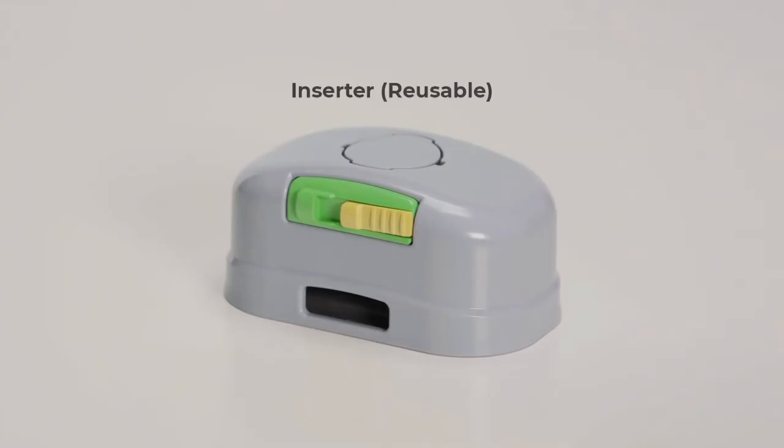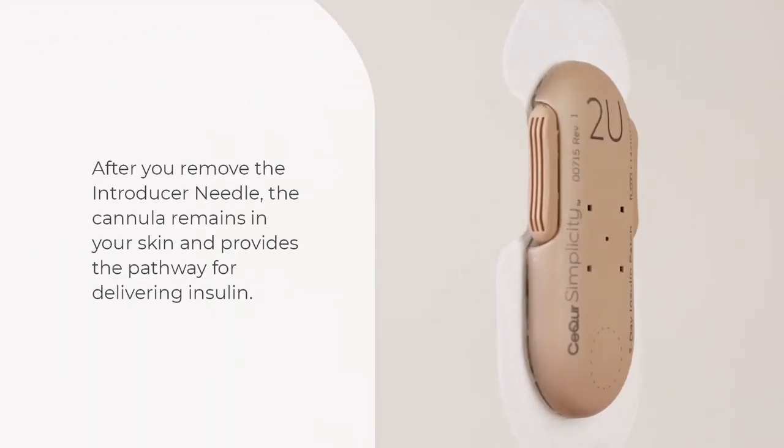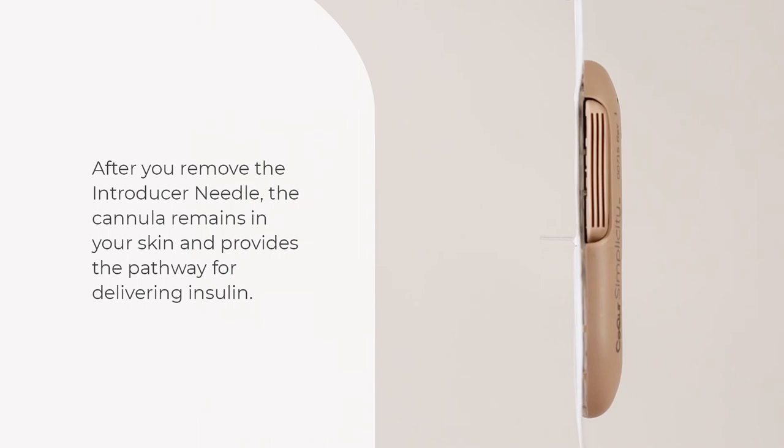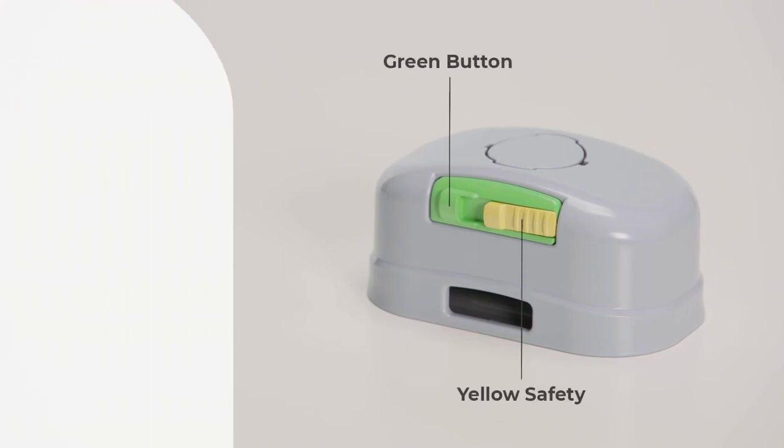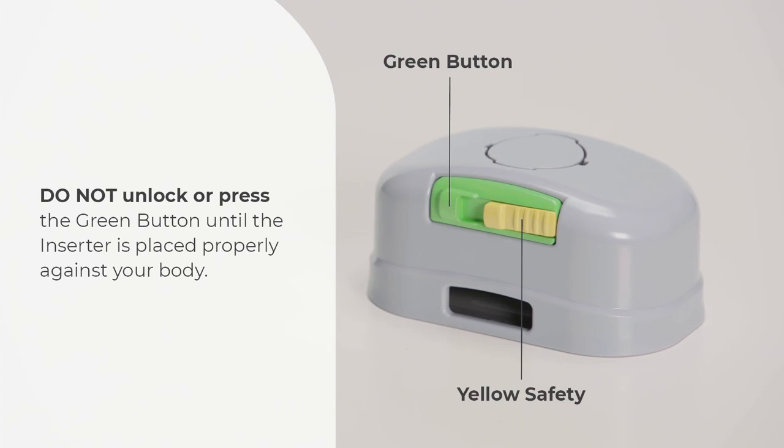You will use the inserter to automatically place the patch on your body and insert the introducer needle and cannula — a tiny soft plastic tube — into your skin. After you remove the introducer needle, the cannula stays in your skin and provides the pathway for delivering insulin. The inserter has a yellow safety that unlocks the green button; pressing the green button inserts the needle into your skin.